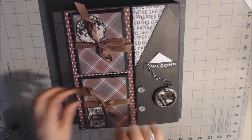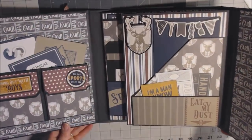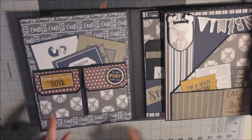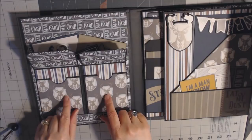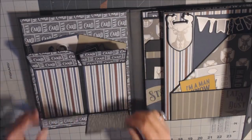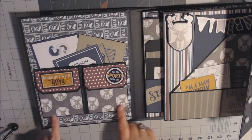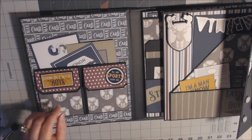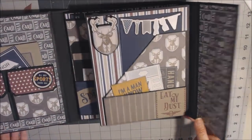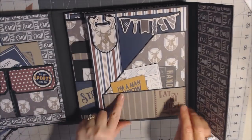The book measures eight and a half by ten and a half, and the spines are one and a half inches. It has a magnetic closure. On the left-hand side I have two pockets that are magnetic, and instead of gluing these closed I left them open so you can put pictures and journaling in there. I only glued on three sides so I could put cut aparts or pictures on there.